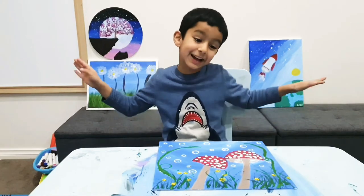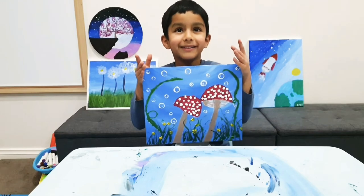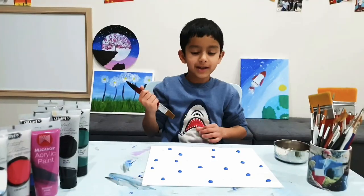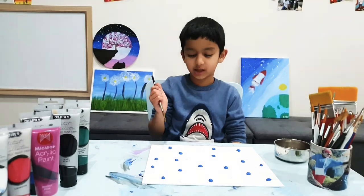Hello friends, welcome back to my channel. Today we're going to make this painting. Ready, set, let's go! To make this painting, first we're going to do the water — that's the background.